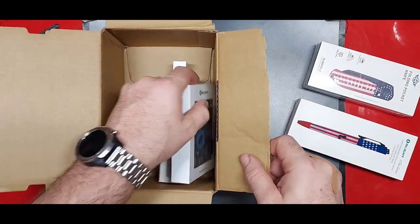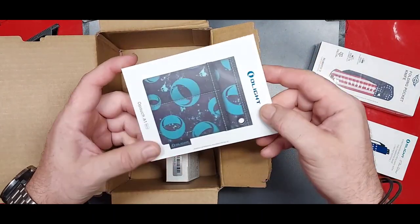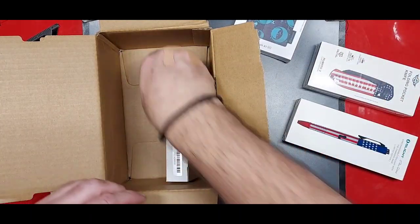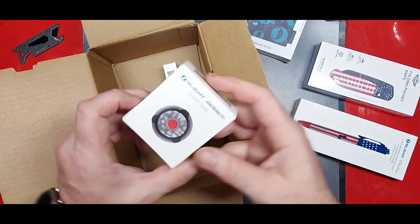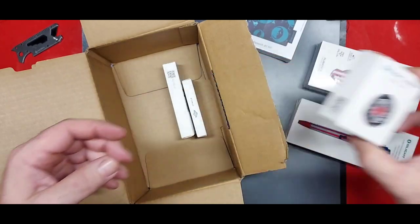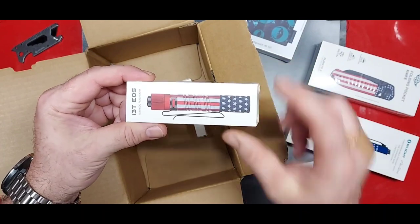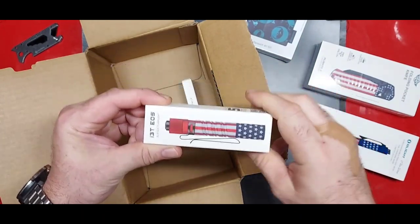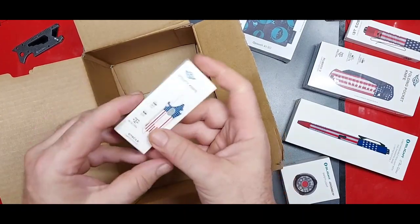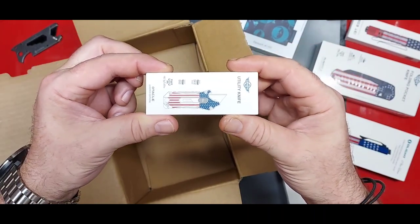What else we got in here? It looks really handy, like it'll go right in your pocket. It's the Gober safety light. I've seen these before, can't wait to check that out. Stars and stripes — we got it!